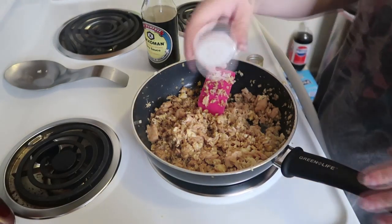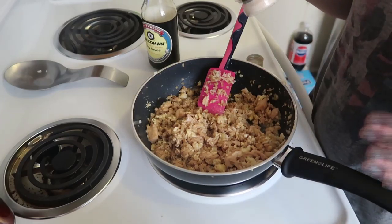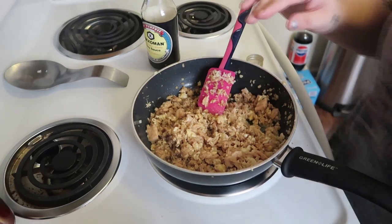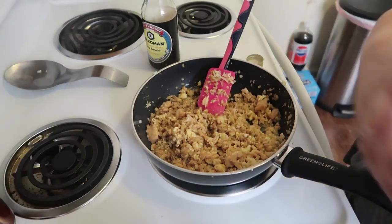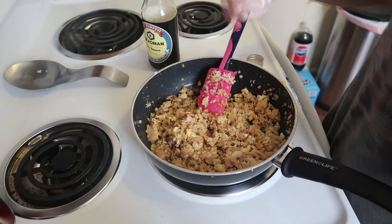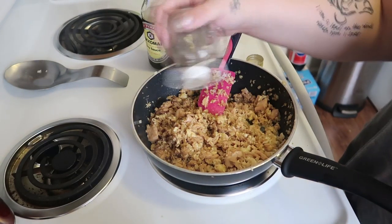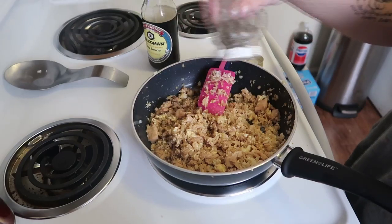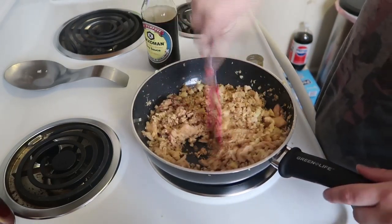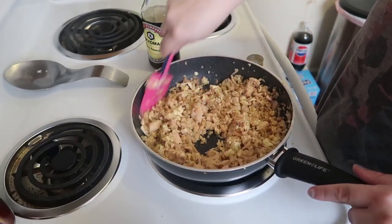Lastly, we're going to sprinkle on a little garlic powder — probably about a teaspoon. You don't want much, just enough to give it a little garlic taste. Then sprinkle on about a quarter teaspoon of salt, and the same amount of pepper — just a little for flavor. Mix it all up nicely and that is pretty much it.